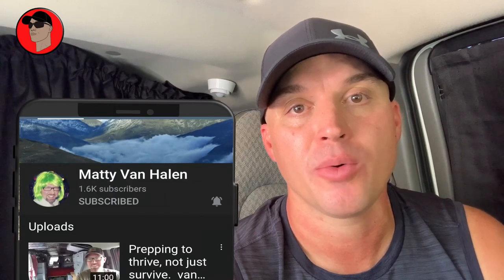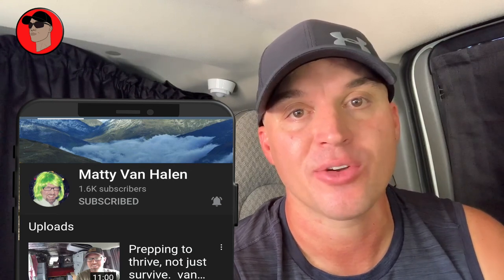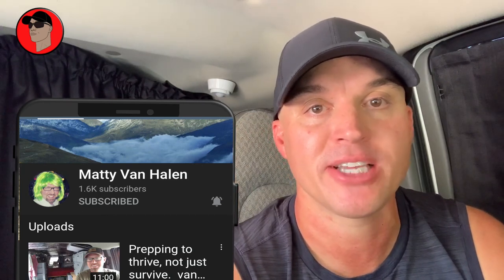In this video I'm going to show you how I installed the flexible solar panels on my roof. Before I do that I wanted to give a shout out to Maddy Van Halen, who is a great guy and has a great channel. I'm gonna leave a link down in the description below — check out his channel, subscribe and tell him I sent you. He requested a video on how I installed the flexible solar panels on my roof.